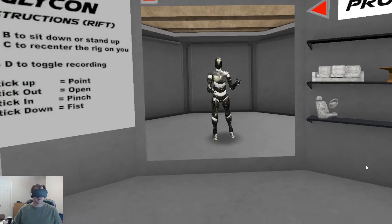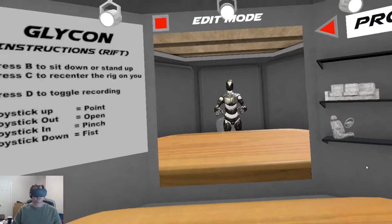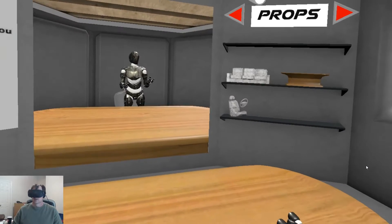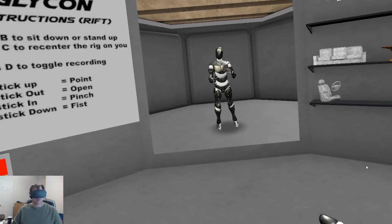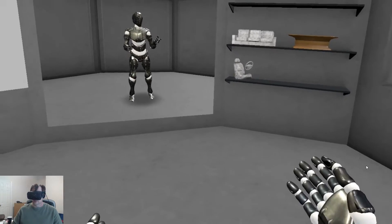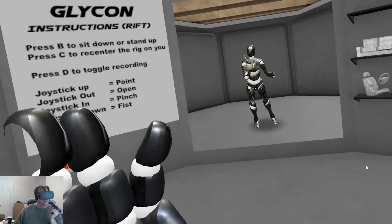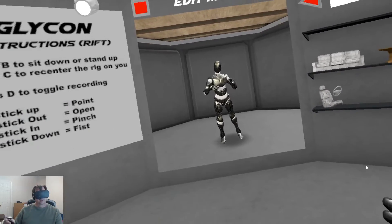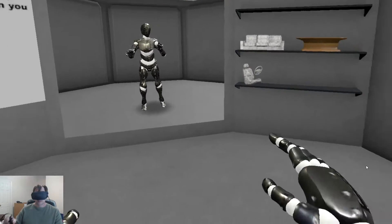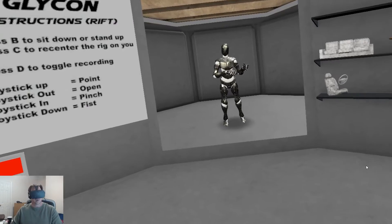So we've got these props. The whole point of the props was, if you get a prop like a table or something, that's cool. But I noticed that a lot of the people using Glycon immediately went out and created their own 3D environments that they have the character acting in. And I got to thinking about that — you've got these guys doing mocap and they take that mocap and then add it to a scene.